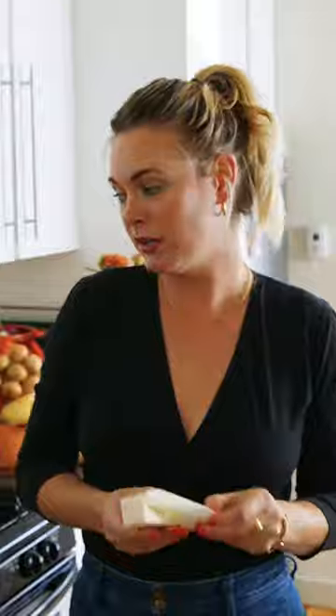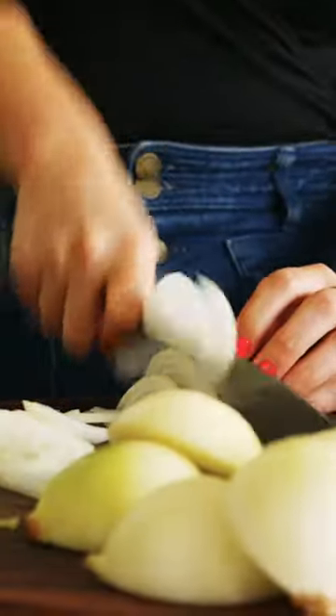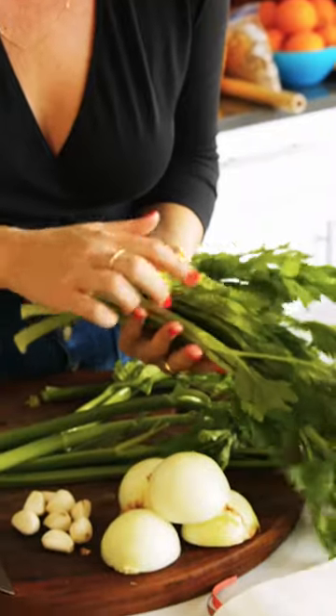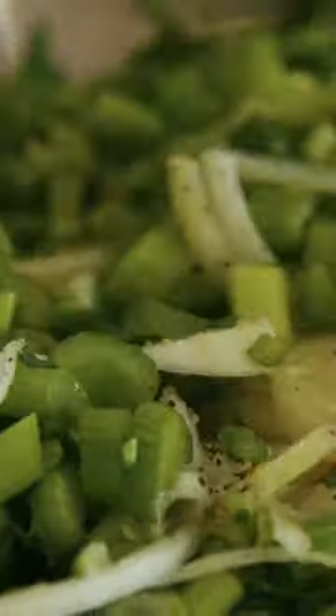I'm going to melt one stick of butter and then add a half a cup of olive oil. This is sort of the most time consuming dish that requires the most knife work. I just seasoned it with salt and pepper. I'm using a lot of celery, tons of garlic, and I'm gonna sauté it until it's nice and tender.